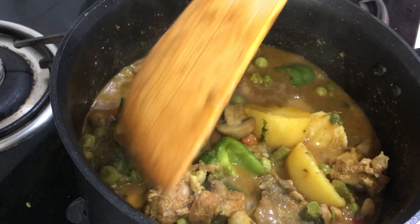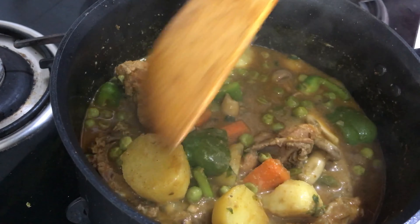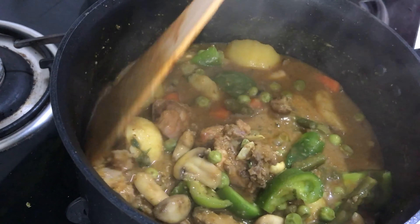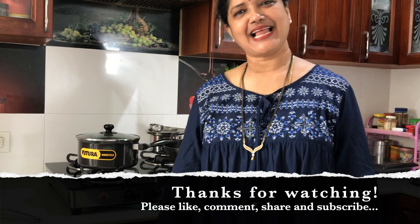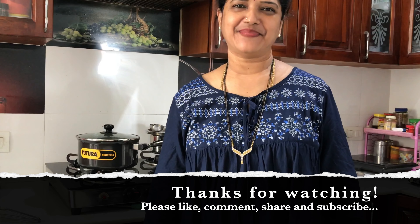The chicken and mixed vegetable curry is ready. This will be very tasty. Thank you for watching my channel. Please like, comment, share, and subscribe. Thank you.